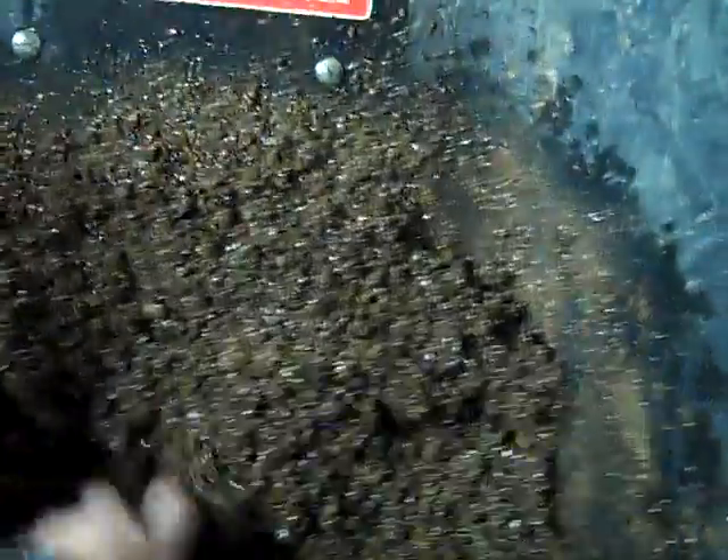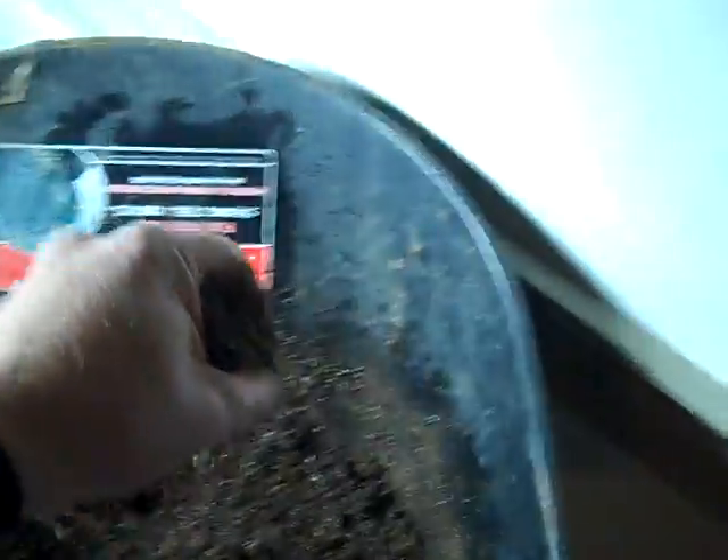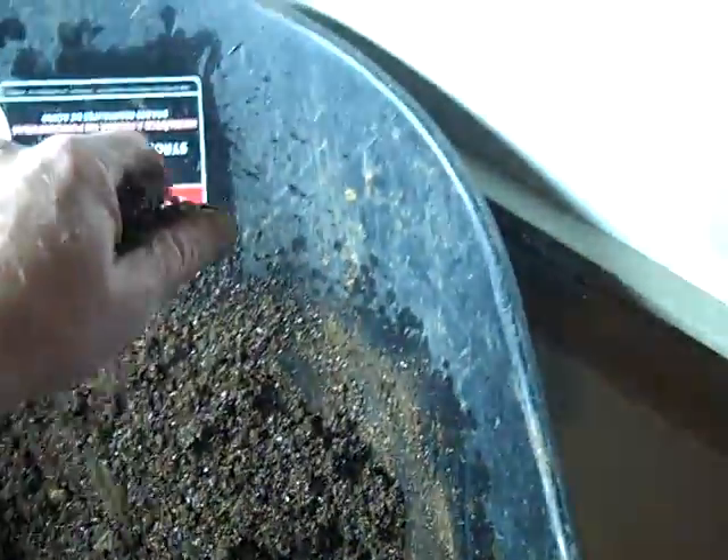What I want to make sure you understand in this video is how damp the soil needs to be. If you drop the soil from about a foot to 16 inches, you want it to barely break apart a little bit. See how that's breaking apart just a little bit? Not just totally scattering apart.